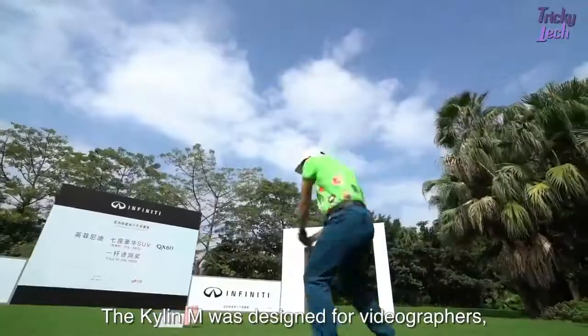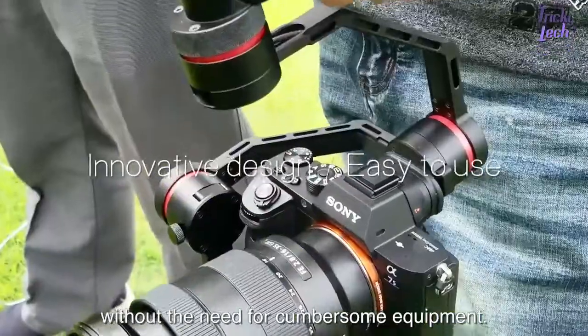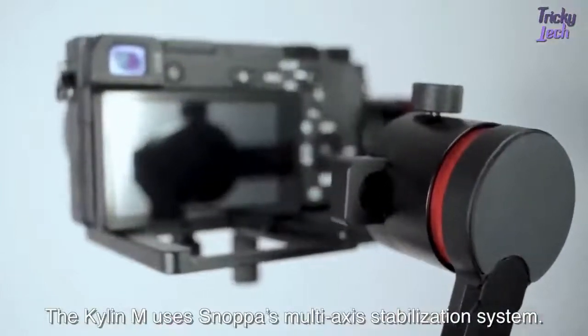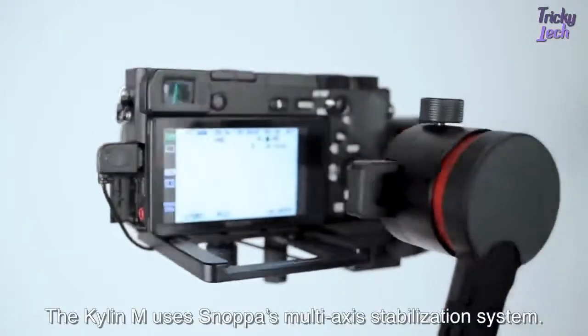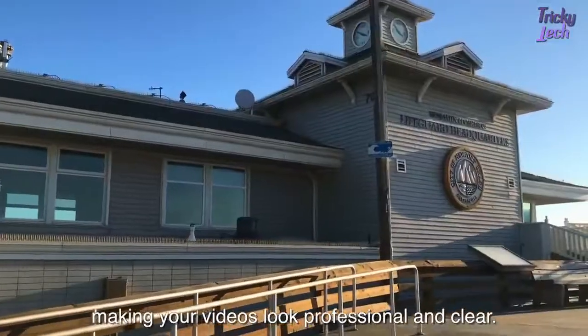The Kylan M was designed for videographers to help them catch the perfect moment without the need for cumbersome equipment. The Kylan M uses Snopa's multi-axis stabilization system. It can easily eliminate all camera shake, making your videos look professional and clear.